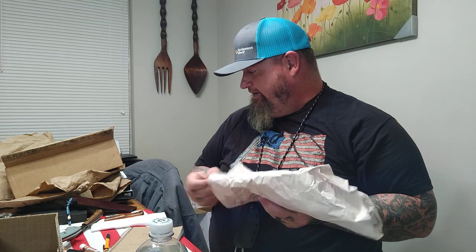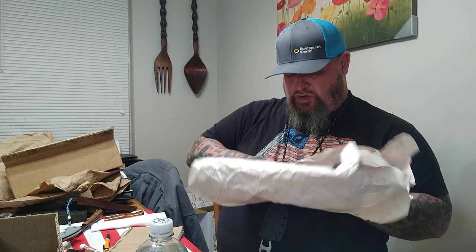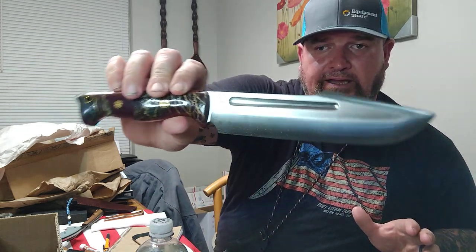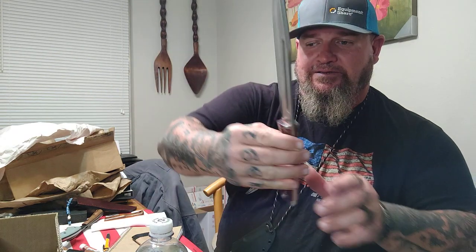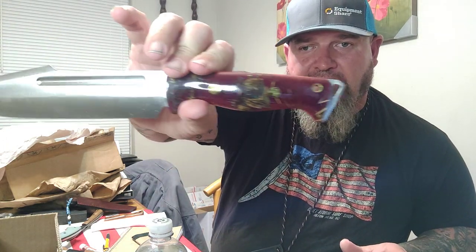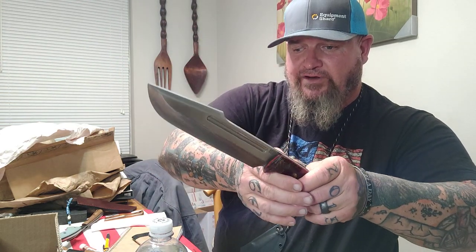Now we just have a few in box two — I'm going to show you these and then we'll call it an evening, hoping I can match up the sheaths. Bark River. Look at that — absolutely gorgeous, and you know it's highly functional.